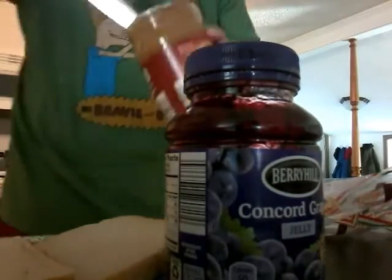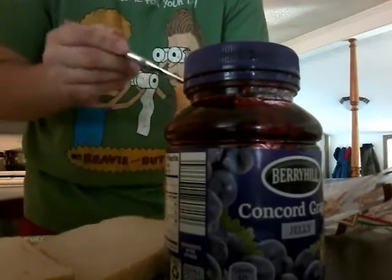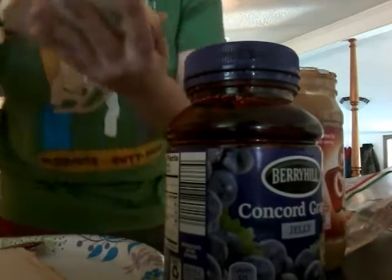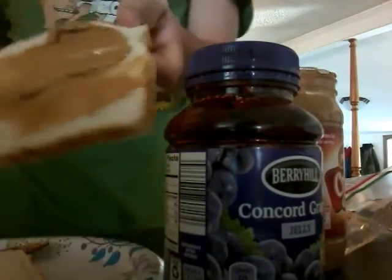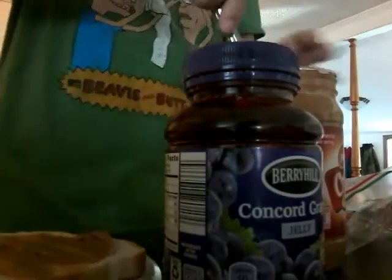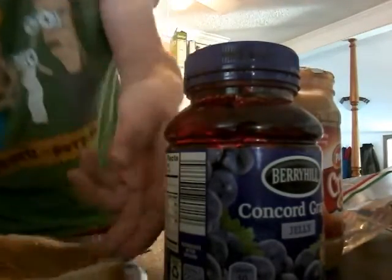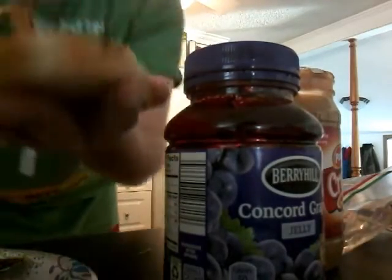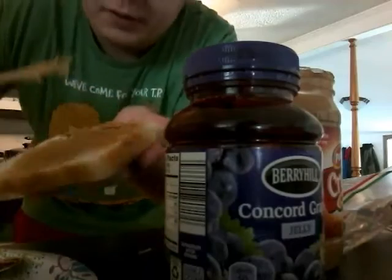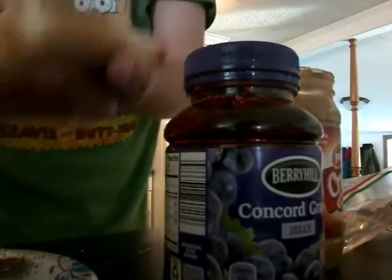You start with the peanut butter because with the jelly, you gotta make sure that jelly is on the bottom because the jelly gets everywhere. And look at that — you try to keep a diameter on here. You don't want to overwhelm yourself. There you go, so you don't spill it on the countertop.